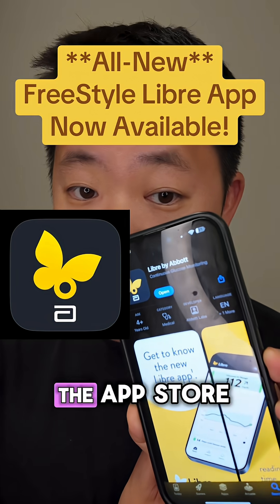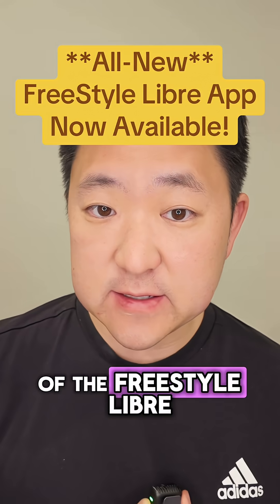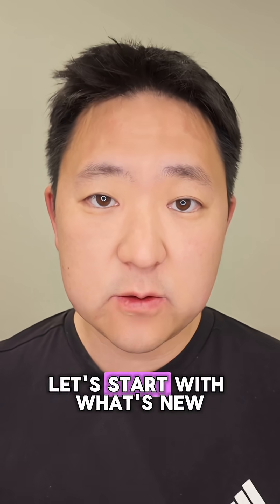There's a brand new Freestyle Libre app on the App Store, and nobody's talking about it. Abbott, makers of the Freestyle Libre, hasn't mentioned it yet on any of their socials or put out a press release. Let's start with what's new.